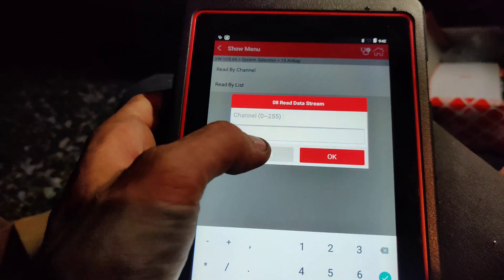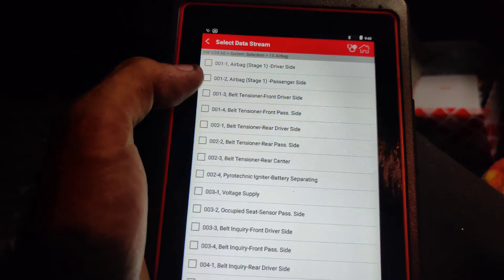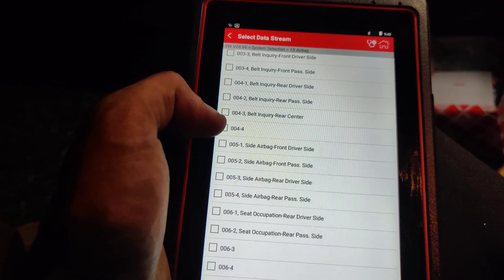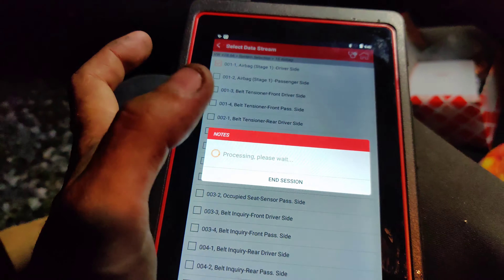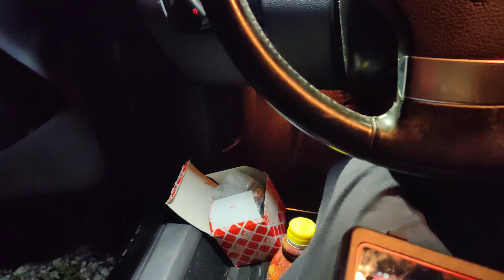So now I got to put our panel on. I should have put this back on first before I put the wheel back on, because it would have made it easier to put this bolt in. But turn the wheel, put it all back together, and then we'll make sure everything works.